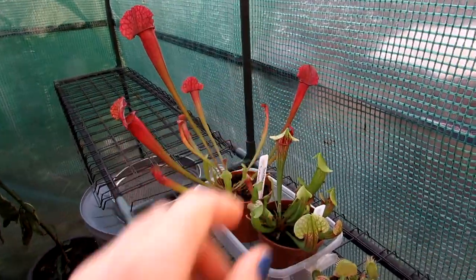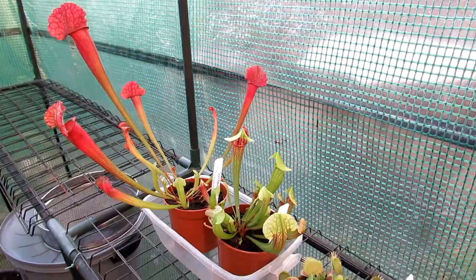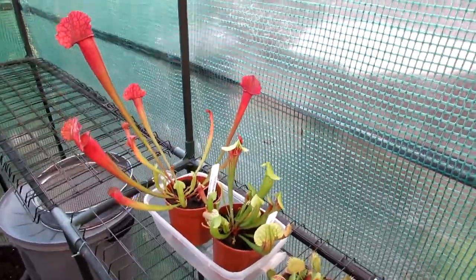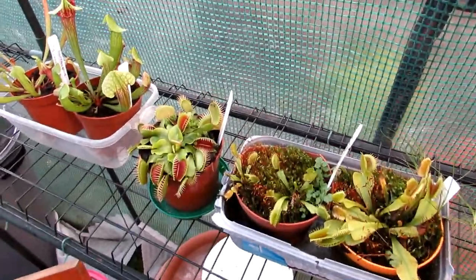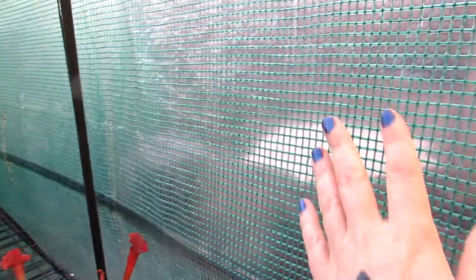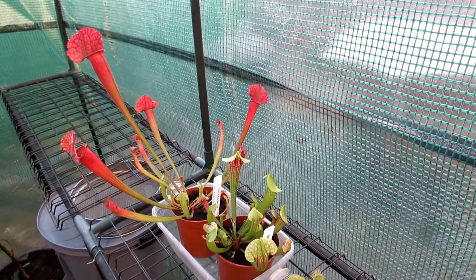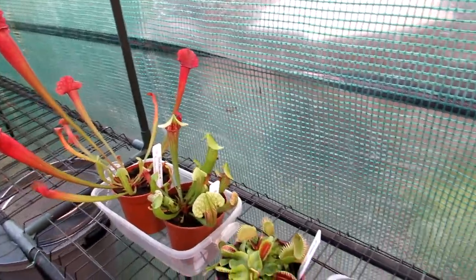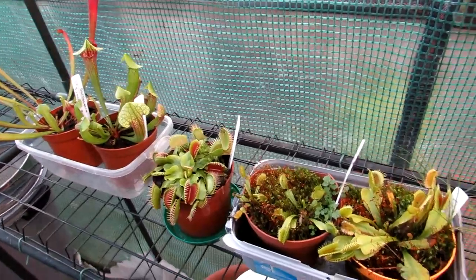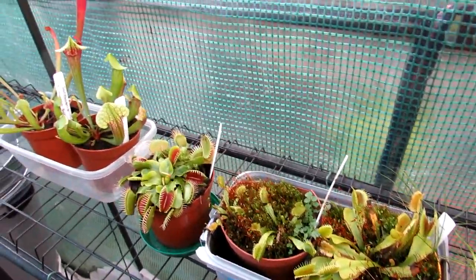Hello plant growers, it's Lynne here and today I'm going to be showing you an update on my carnivorous plant collection. I'm going to start off with my sarracenias and my Venus fly traps. I have these in my cold unheated greenhouse — this little one here. I have a large polytunnel for my cacti which I do heat, but I don't heat this one because sarracenias and Venus fly traps like a cool unheated environment during the winter.